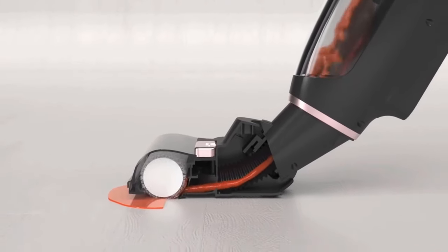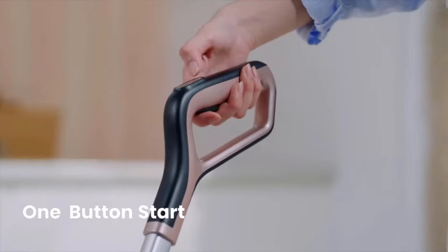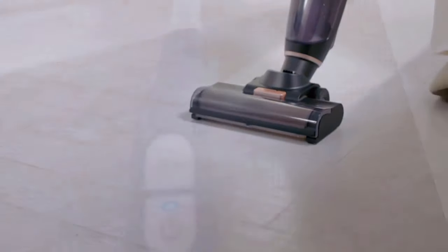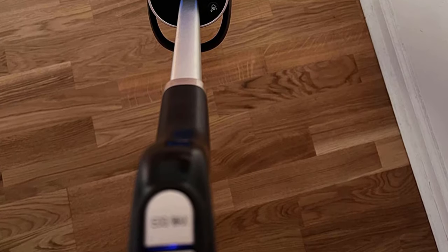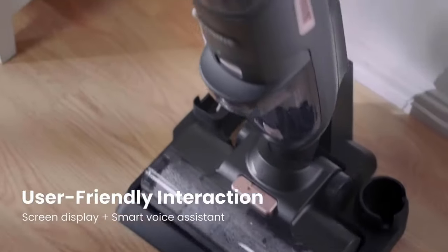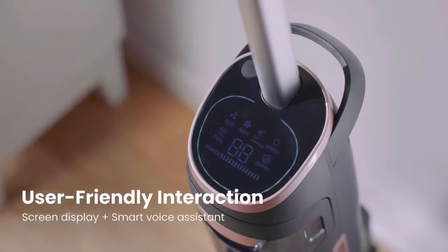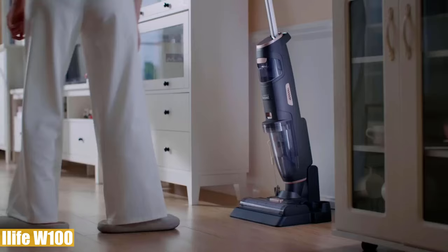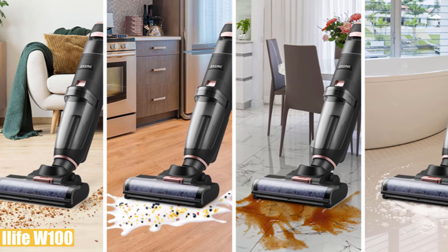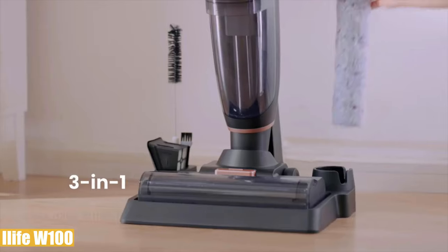The 3000mAh battery capacity of the W100 can afford up to 30 minutes of use time, which is enough to clean a 2000 square foot area. It features eco mode for wood and tile floors, while max mode is designed for larger and stubborn particles. The LED display provides all key status of the unit such as power mode, water tank usage, battery status, and charging remaining time. It also features a smart voice assistant to give you all-round user guidance and remind you of device status.